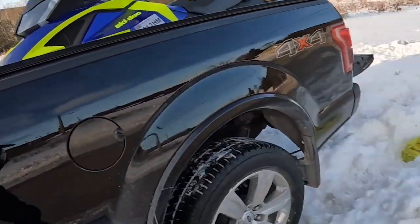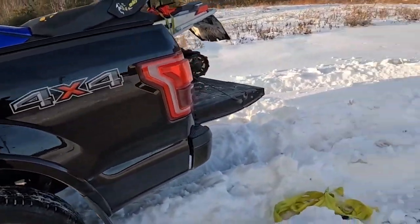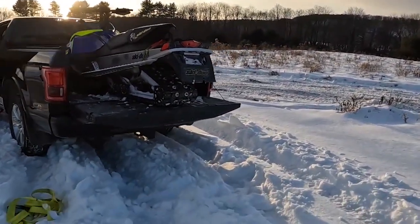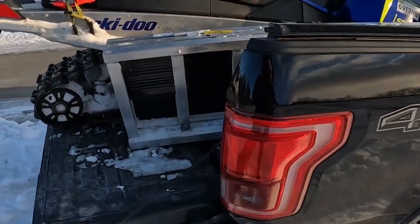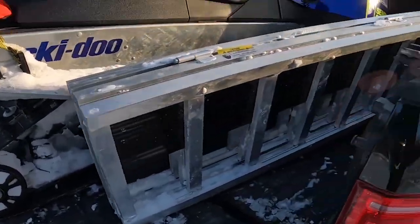My truck is a 2016 F-150 with the long bed — it's a 6.5-footer, just for reference in case any of you guys have one. You'll see how the ramps fit. This is how I usually have them on the side of my sled, and with the tailgate open it fits pretty much alongside the sled and doesn't stick out or anything.